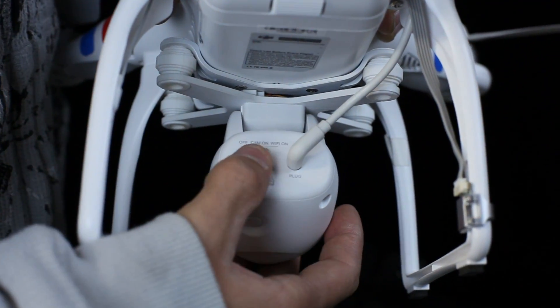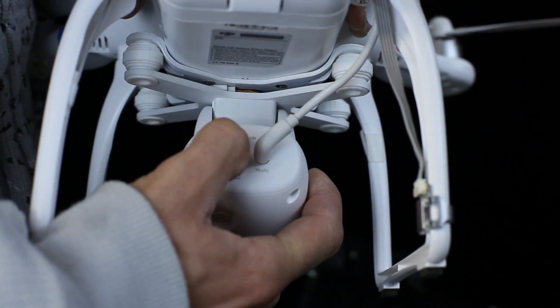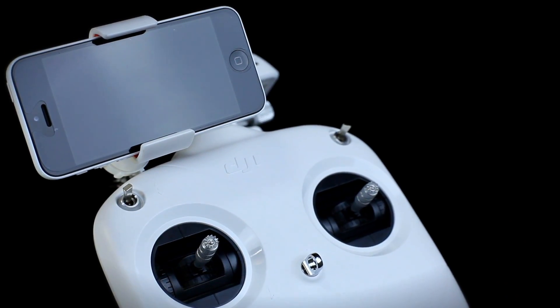The camera comes with a micro SD card holder and a three-position switch to turn the camera off, on, and to activate Wi-Fi.